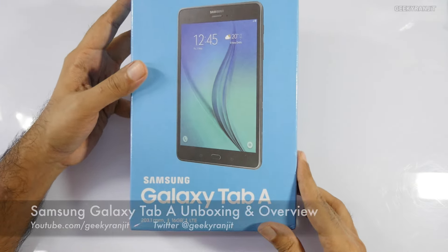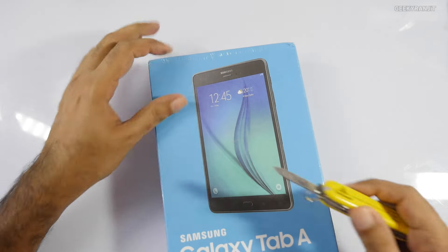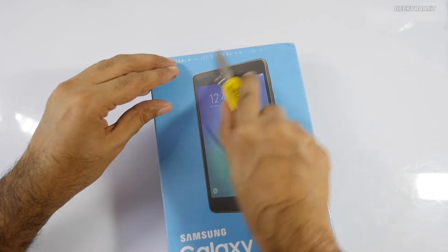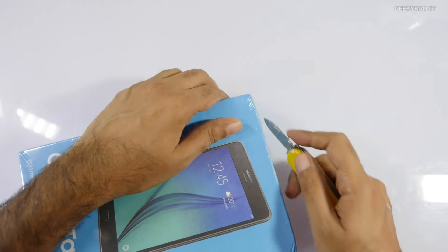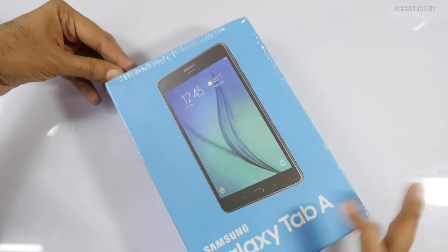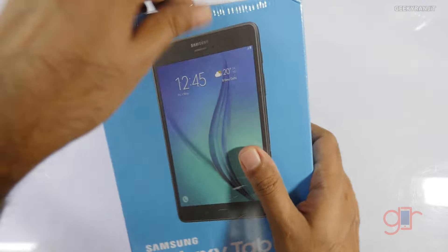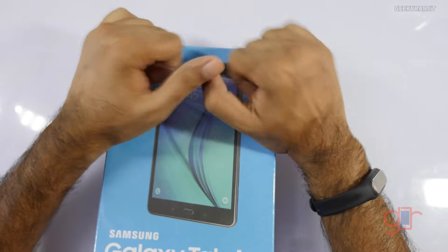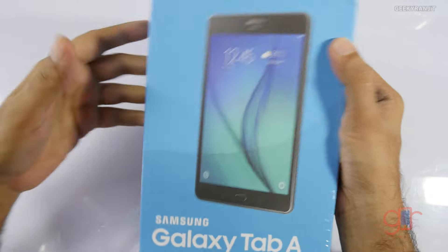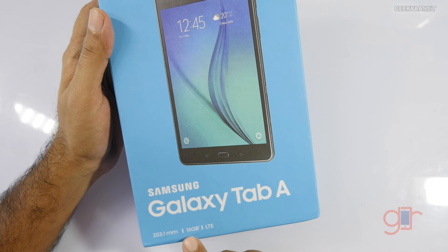Hi there, this is Ranjit and in this video we'll be doing the unboxing and first look at this Samsung Galaxy Tab A. These are sort of the budget range tablets. In India they are selling the 4G LTE variant — internationally there's also a 3G-only variant — but in India they have introduced only the 4G variant as of now.